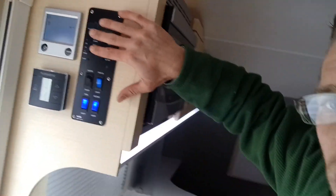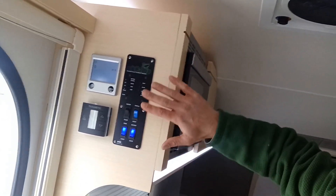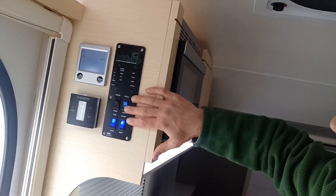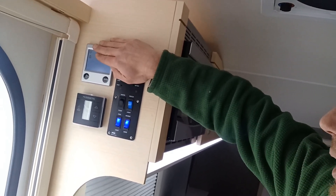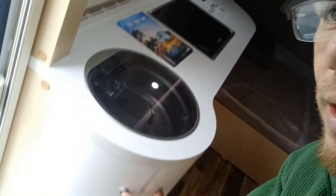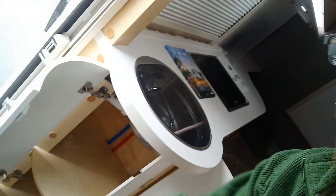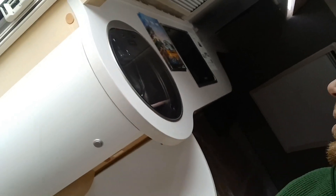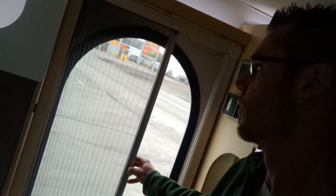Over here on the wall, we have our control panel. This is showing us all of our controls with our lights and our levels and our water pump. This is our Alda system with our hot water and our heat. And then this is our air conditioning. And then one last thing on the inside of this, just to show you — screen door.